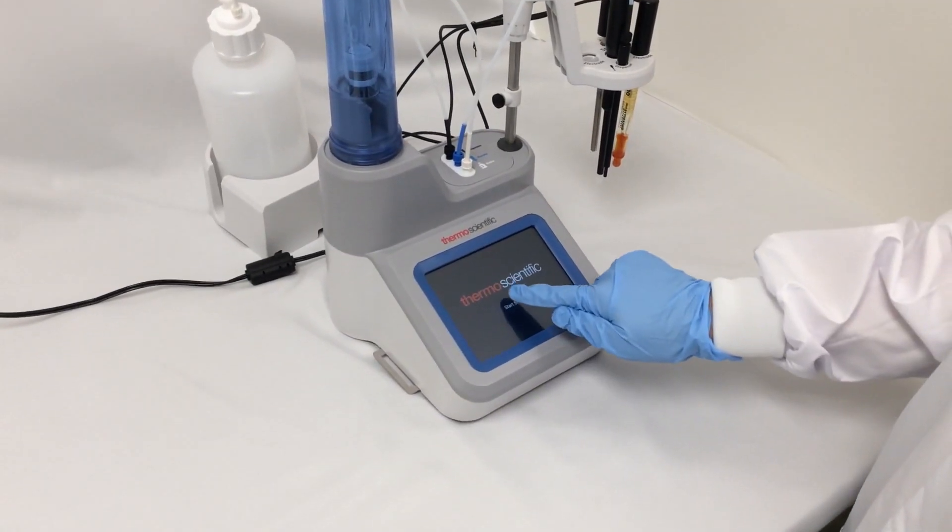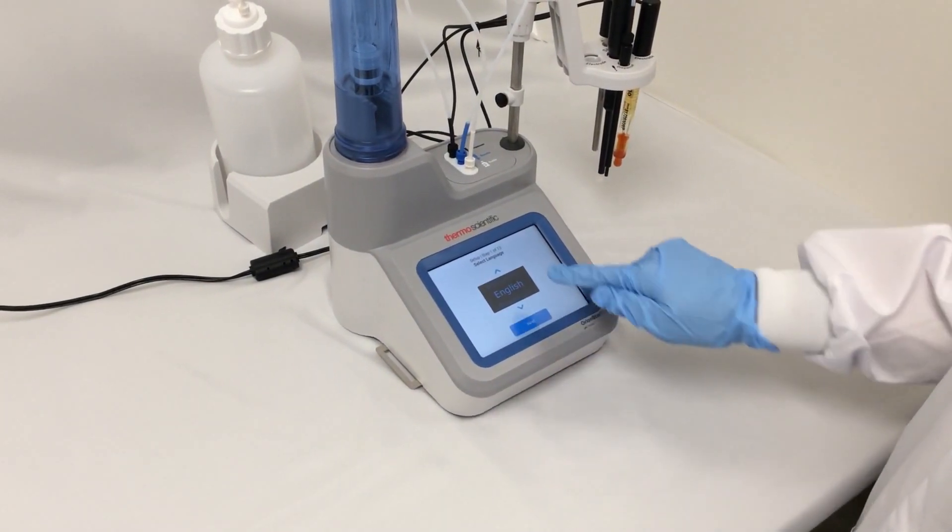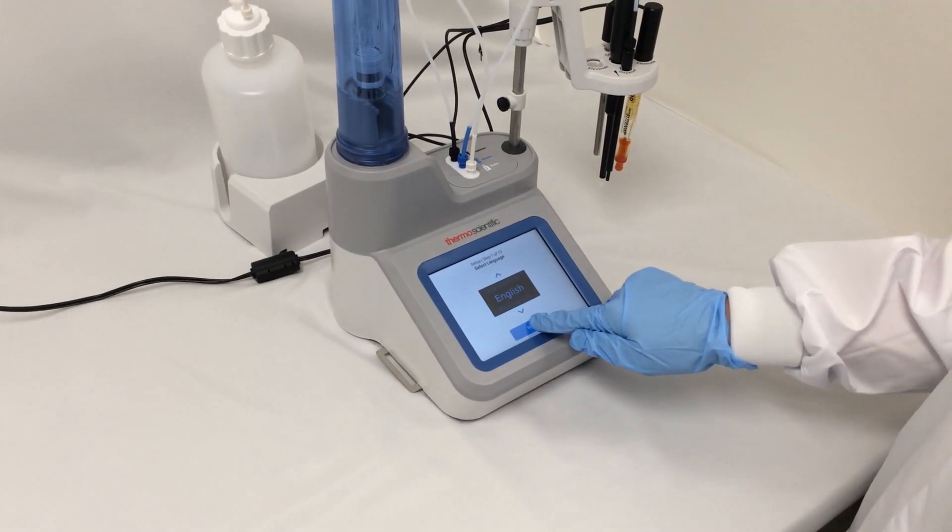My titrator has started. I'm going to press the start setup and choose English as my language.